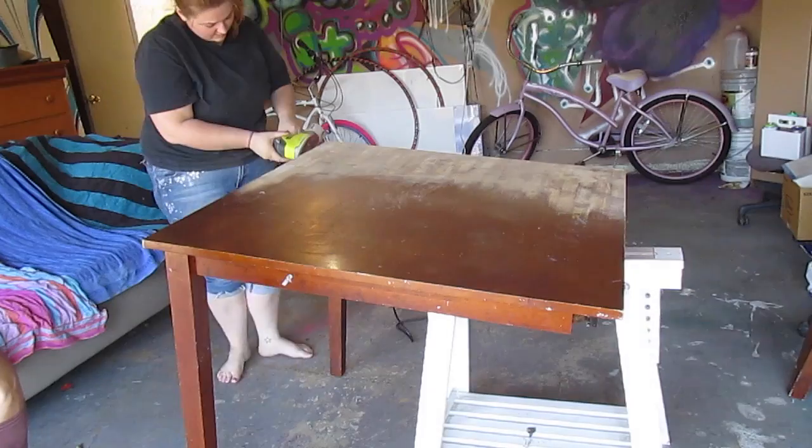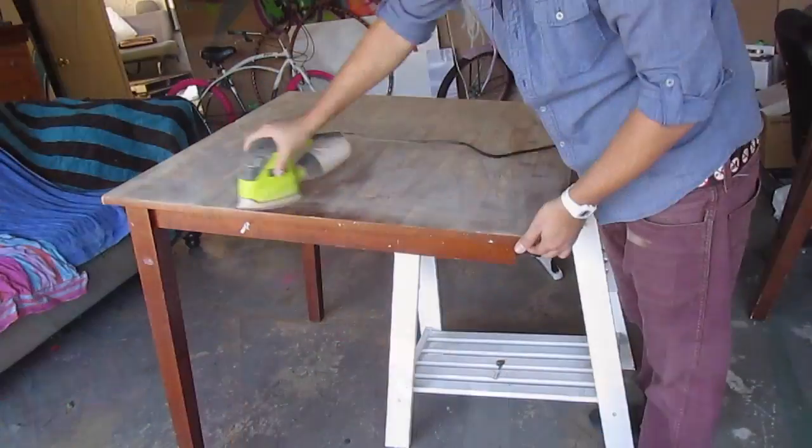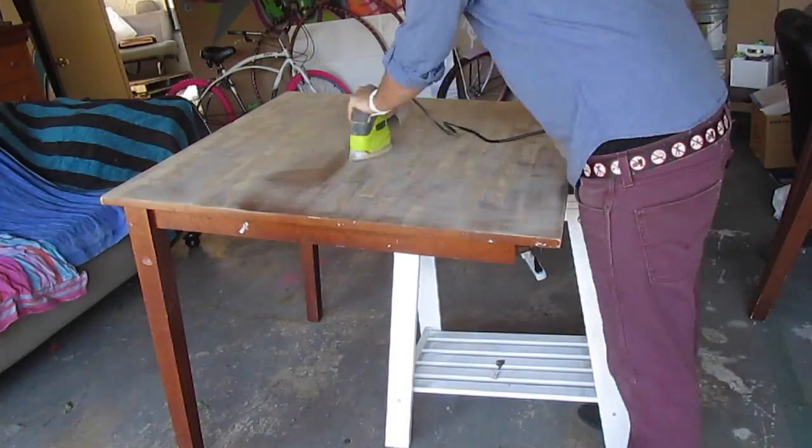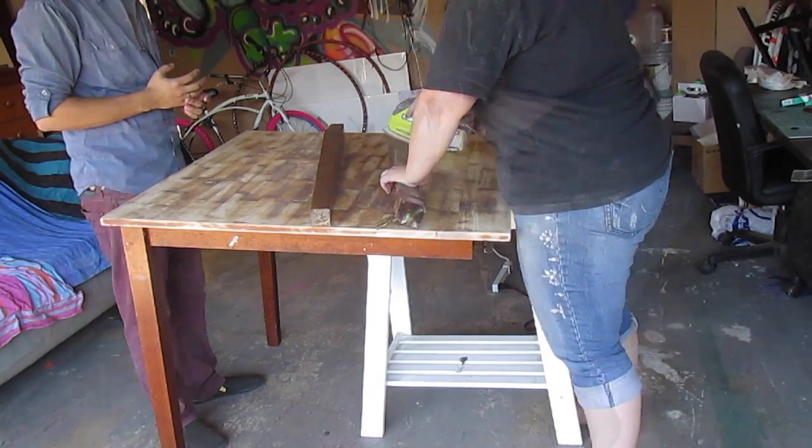Hello beautiful people! Today we're doing a dining table decoupage. This is my dining table and I'm really excited for it. You're going to need some supplies — you're going to need a sander, and you're going to need to sand everything down.